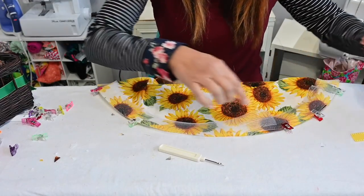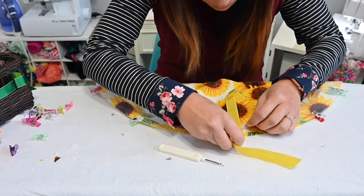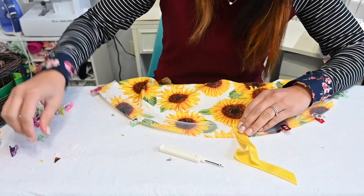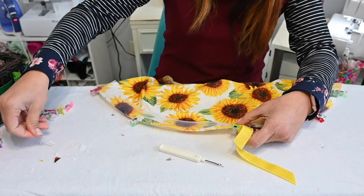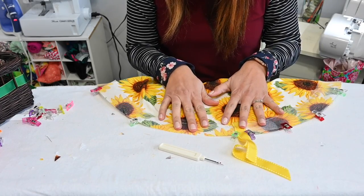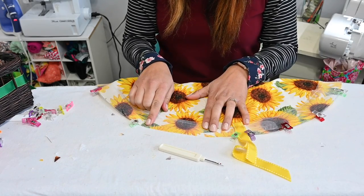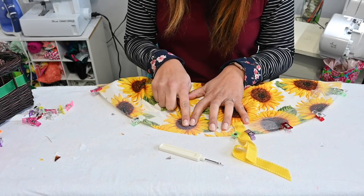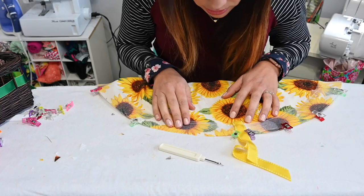Now that I'm over here at the other side, I'm going to grab some more of this ribbon for this end so that it overlaps as well. I'll clip it — clips work better because it's so wiggly and thin that pins don't grab hold as well. So I'm going to go over to my sewing machine and sew it down with a straight stitch. Do it a little bit slowly because if you hit it the wrong way with your machine, it will pucker up.